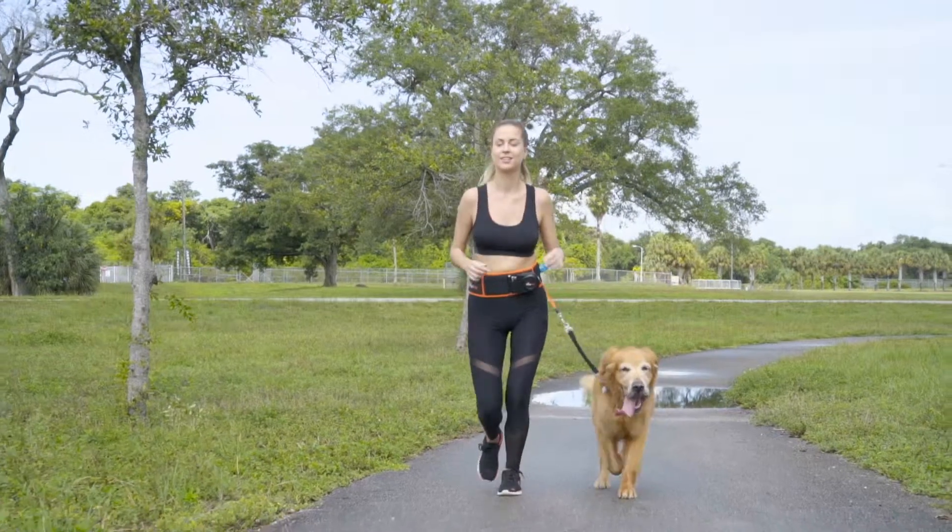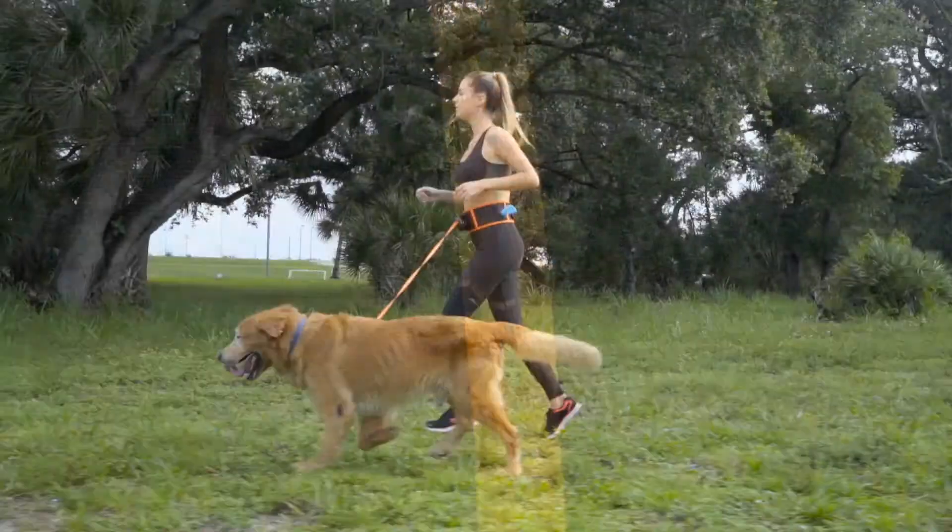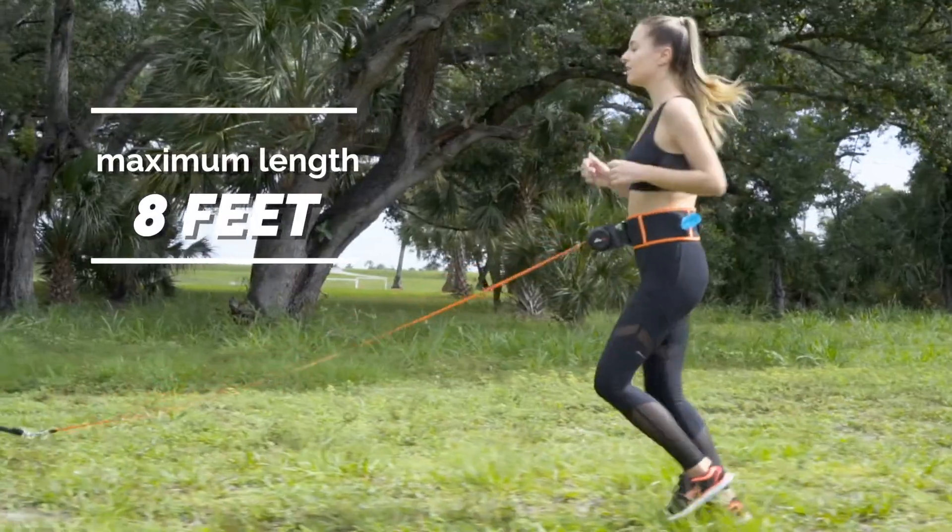Zooby Dog introduces the world's only true retractable hands-free dog leash. It includes reflective stitching and extends to a maximum length of 8 feet.